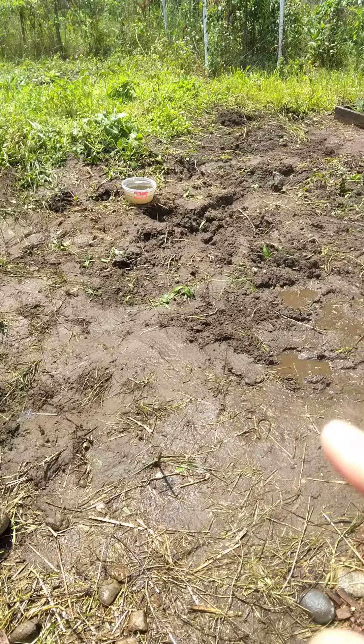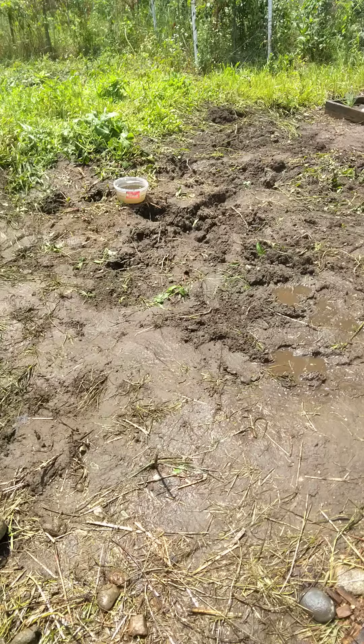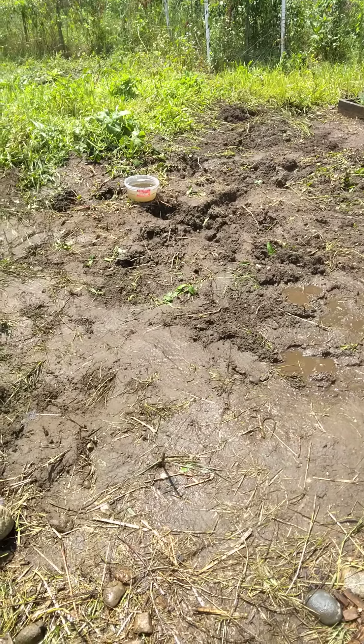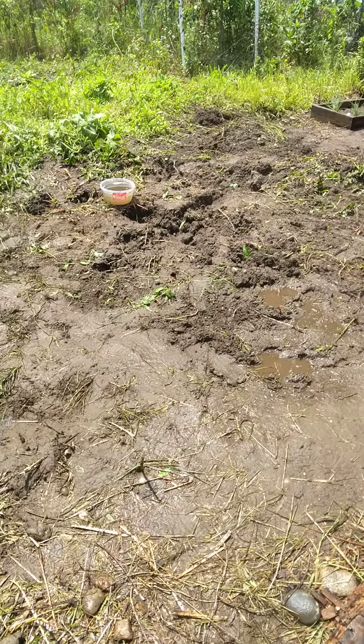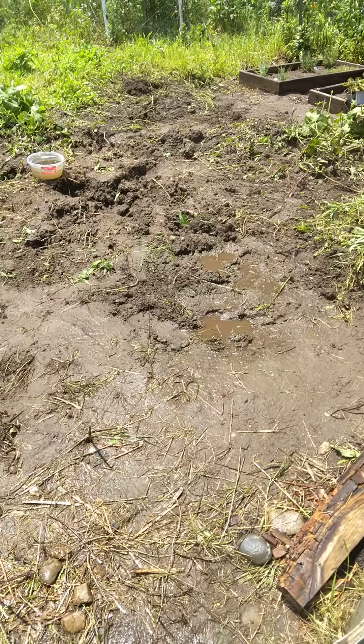You can't see it probably on the video, but there's a wasp flying around over there. It definitely disturbed their hive — and oh yeah, there's a few more flying around. So I'm out of here. I don't want to get stung again.